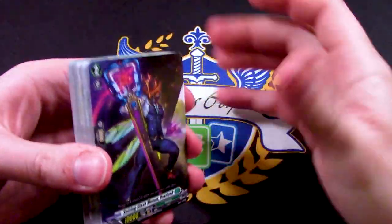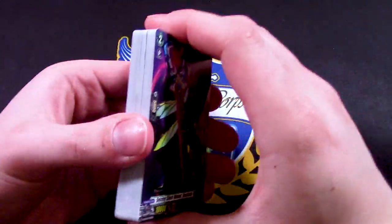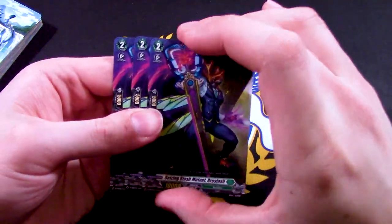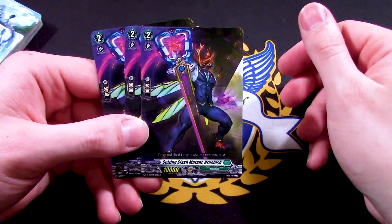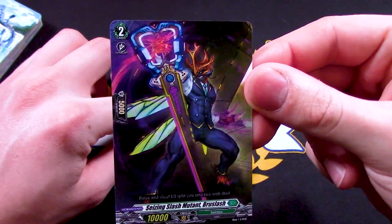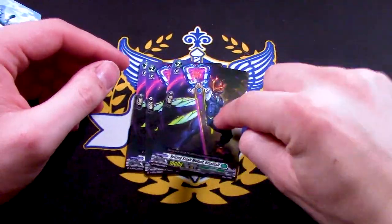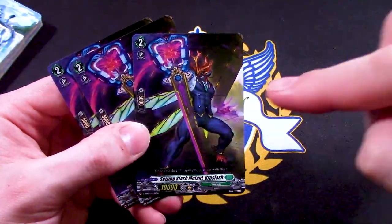Moving on to the rest of the main deck — there are no other grade threes. So the only grade three you can add to your hand is Magnolia, and you don't have to worry about Persona Riding anything else. There is a 10k vanilla here, which is really useless skill-wise. The artwork is sick though — a bug in a suit with a sword. Great artwork, but bad Bushiroad for giving great art a vanilla skill.